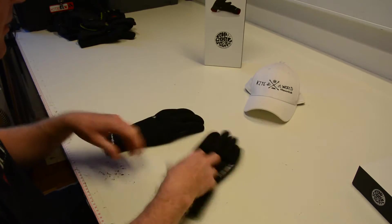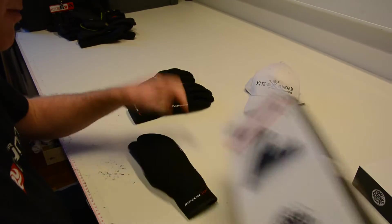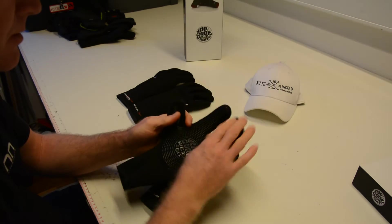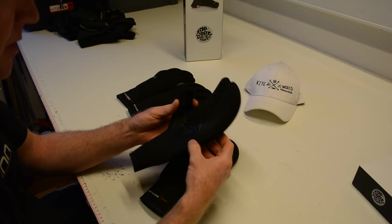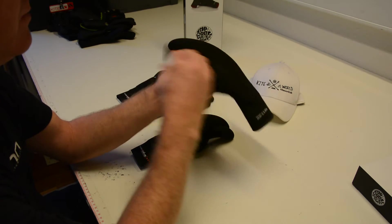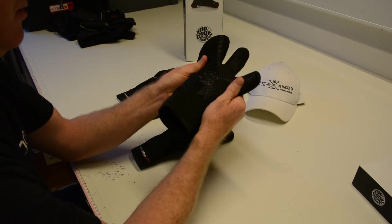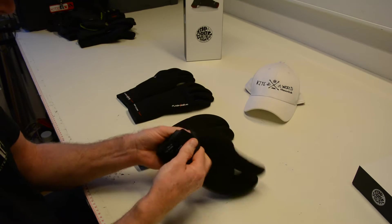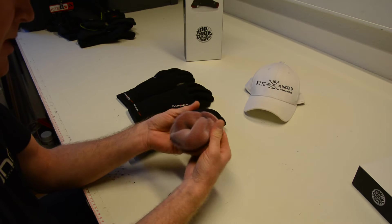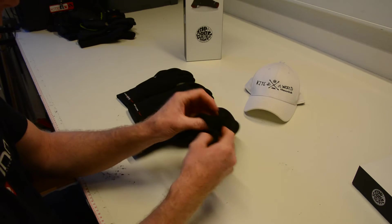Moving on to the 5/3mm three-finger glove. Same construction again — you've got the liquid print, and the lining for the seams is a material so that's going to be nice and very flexible. You can definitely see the five millimeter on the back of the hand, and three millimeters running across the inside of the glove. It has a nice long cuff with a nice big seal again, minimizing water flow coming in. The 2018 Flash Bomb lining is a lot thinner than the older models. Looks very nice.